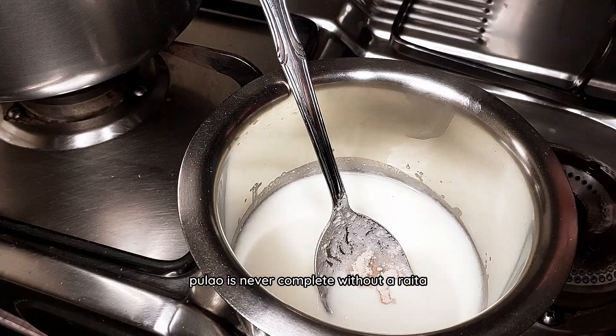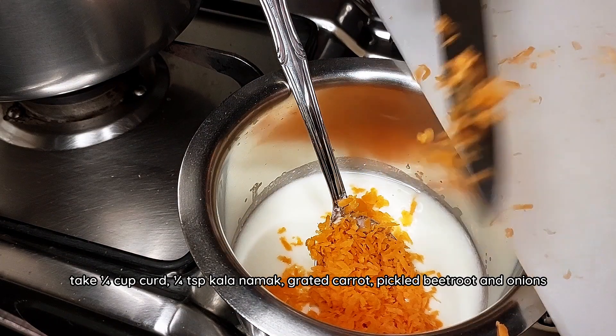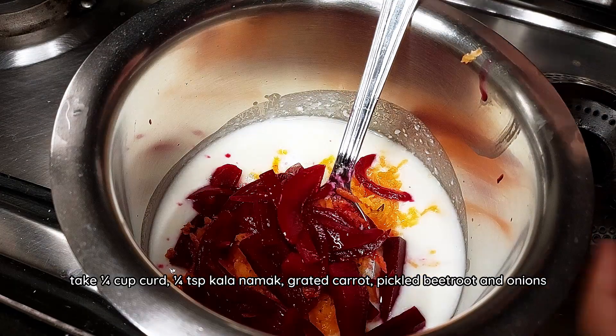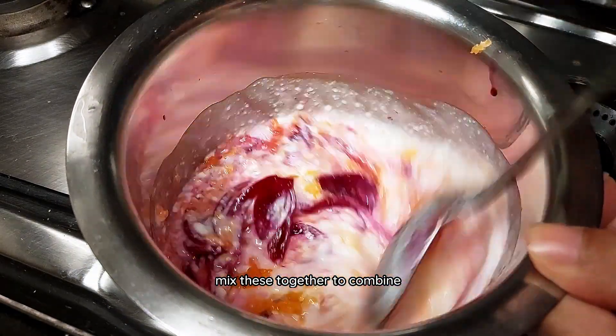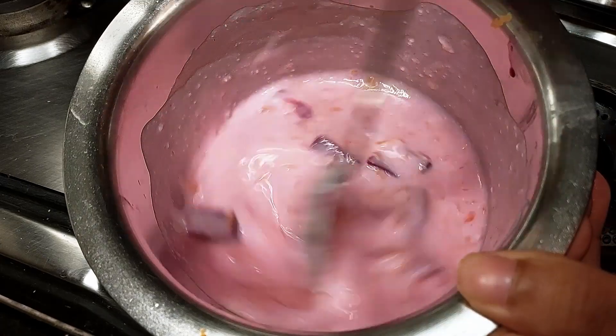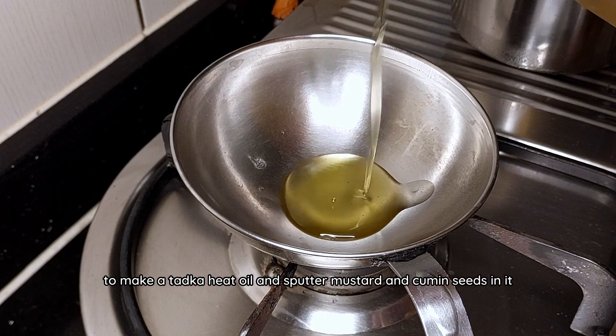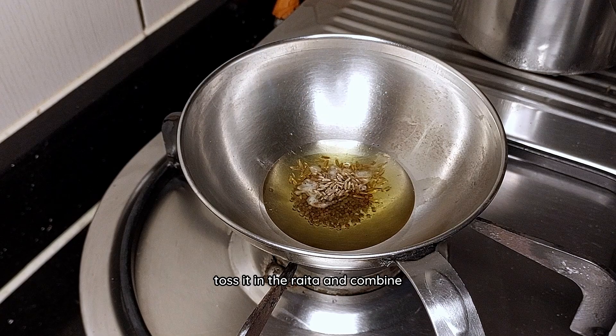Pulao is never complete without raita, so let's make it. Take a quarter cup of curd, a quarter teaspoon kala namak, grated carrot, pickled beetroot and onions. Mix these together to combine. To make a tadka, heat oil and sputter mustard and cumin seeds in it. Toss it in the raita and combine.